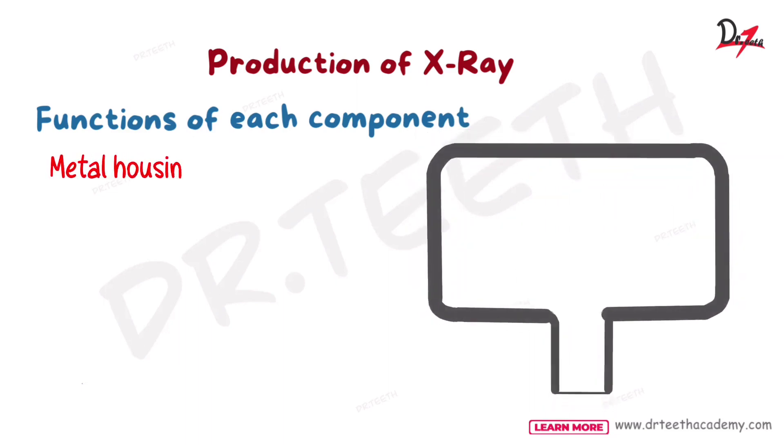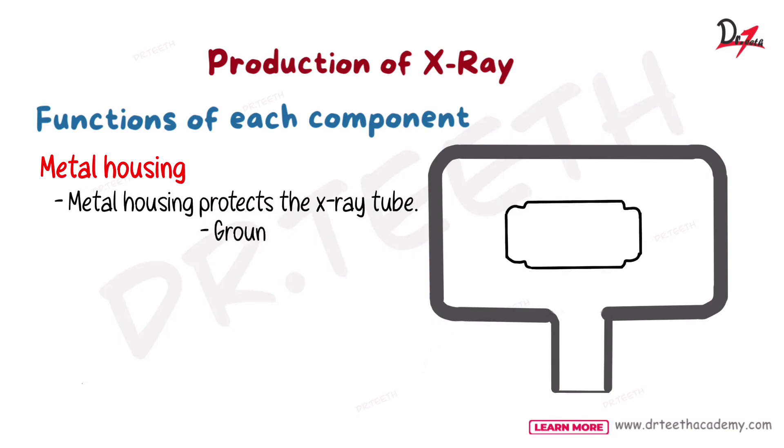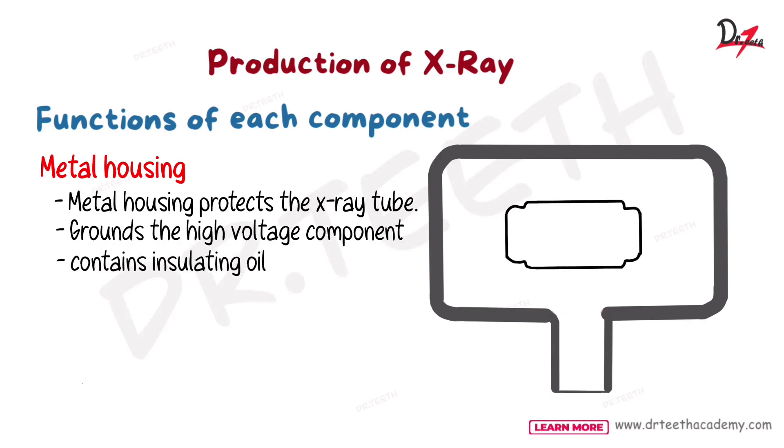First is the metal housing. The function of metal housing is that it protects the X-ray tube. It grounds the high voltage component and it contains the insulating oil. It is a metal housing and it protects the X-ray tube which is a small part inside it. It grounds the high voltage component so that there is no electric shock or damage done to the patients or the worker, and it contains insulating oil to dissipate the heat.